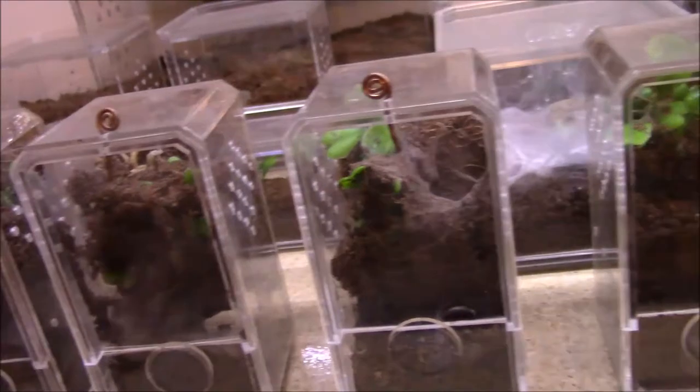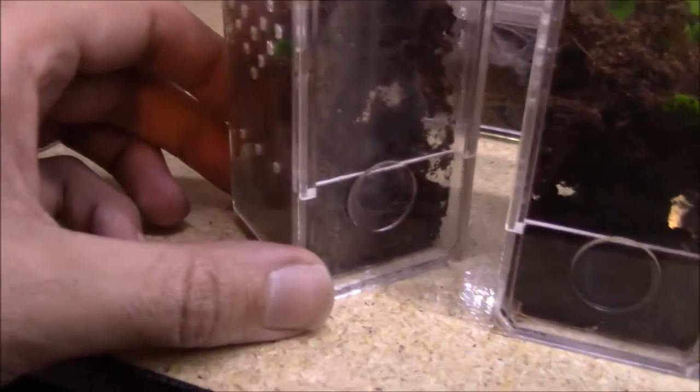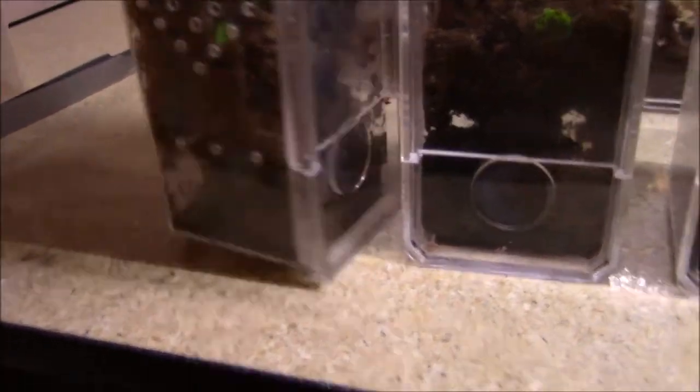And here's my three Poecilotheria subfusca highland - so I got three of these guys in here. They're pretty hard to see. We got some legs right there - you can see the silhouette. We'll be doing some rehousings really soon and we'll be able to see these all pretty well. That's really why I haven't done any videos with them lately - because there's just a bunch of web mess, you really can't see anything.